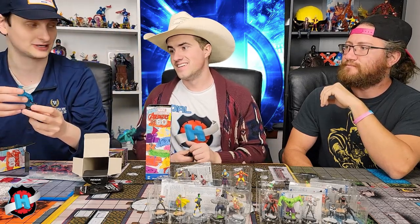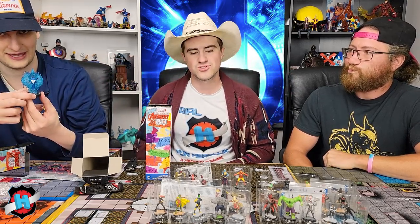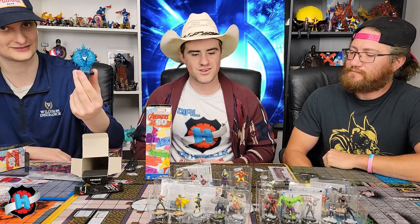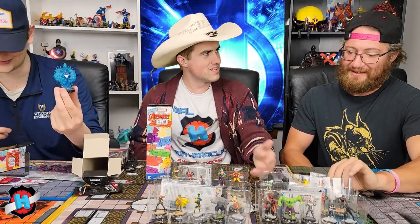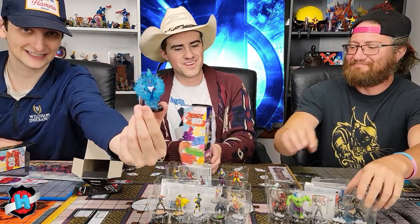I don't even particularly care about the character, but with the wings going around and her in the middle — wow, that is so good. Prime Iron Man and this in the same brick — it's fantastic. I pulled back and Screaming Mimi! That just means you get to open another pack, Simeon, because we already have three super rares.